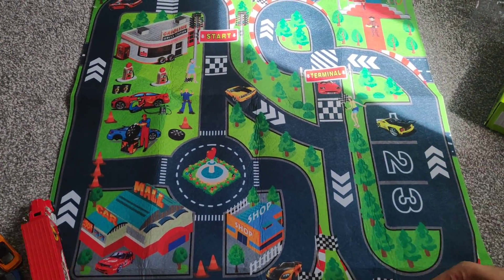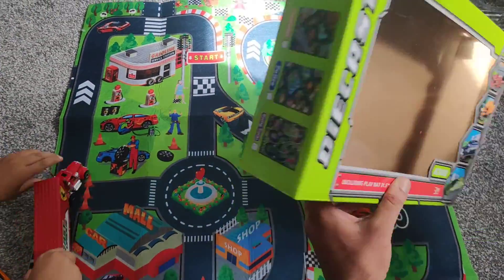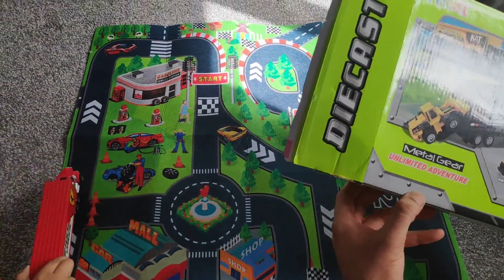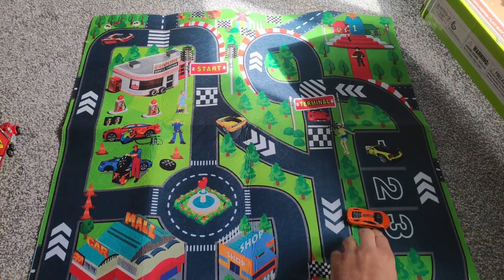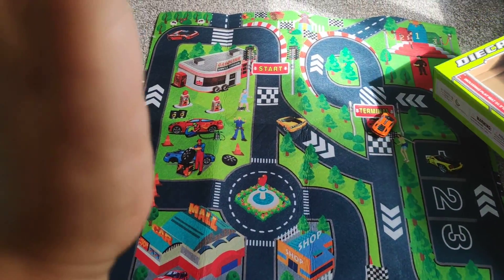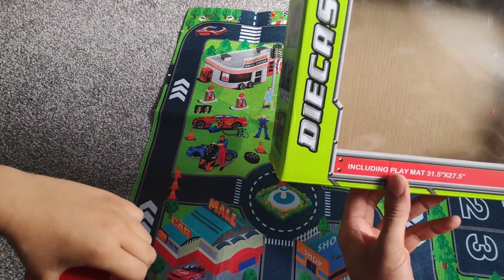So here we go — this was the unboxing of the Diecast Temi Metal Gear Unlimited Adventure. Obviously they can use other cars on this as well, and they can just play around on this mat. Thank you very much.